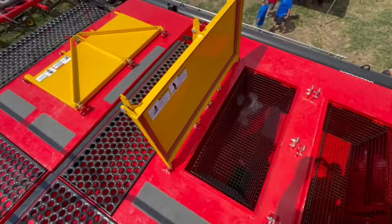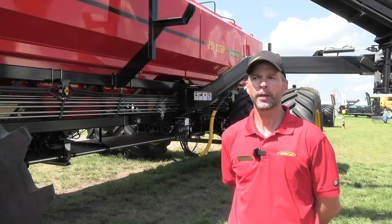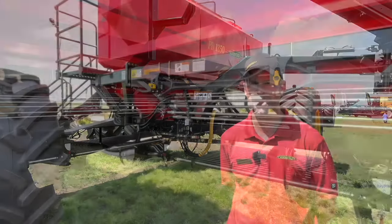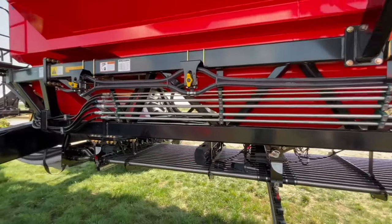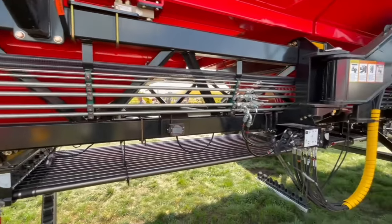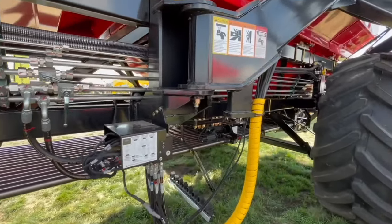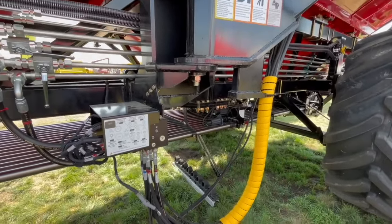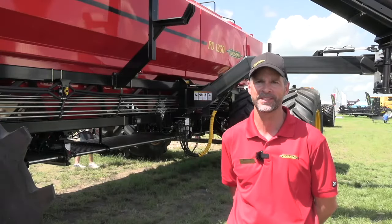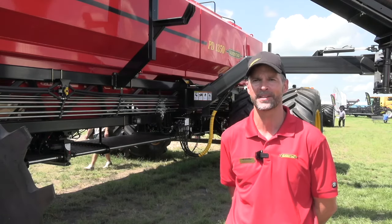Another thing here is flexibility — how this brings flexibility to the farm and operation. By having the additional capacity and the same standard features that the remainder of our PD cart lineup has, any one of the bins on this cart can feed to the fertilizer run or feed to the seed run. You really have infinite availability for how you want to place those nutrients or seed within the seeding system, making it a big increase in flexibility and capacity for our farmers.